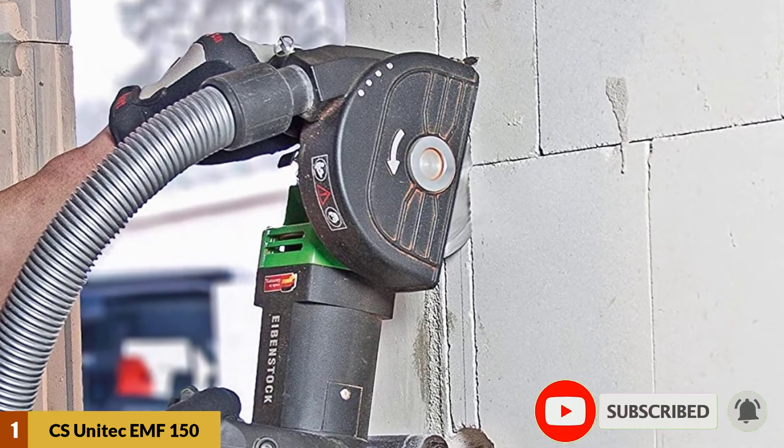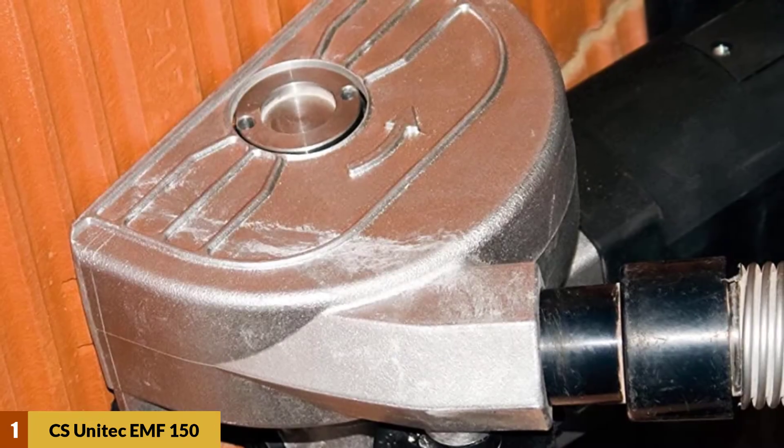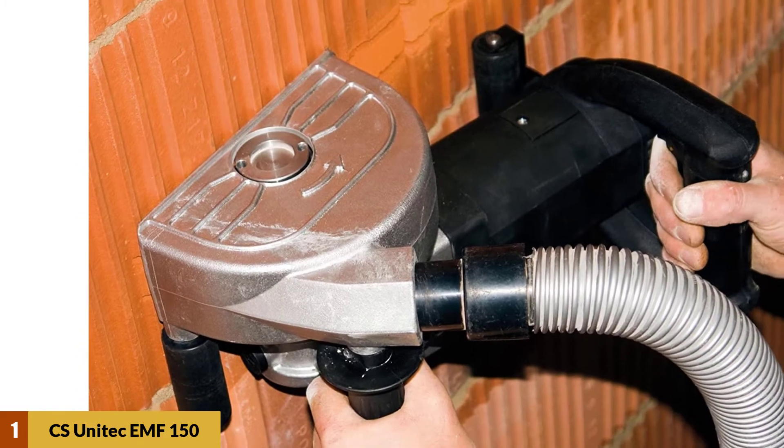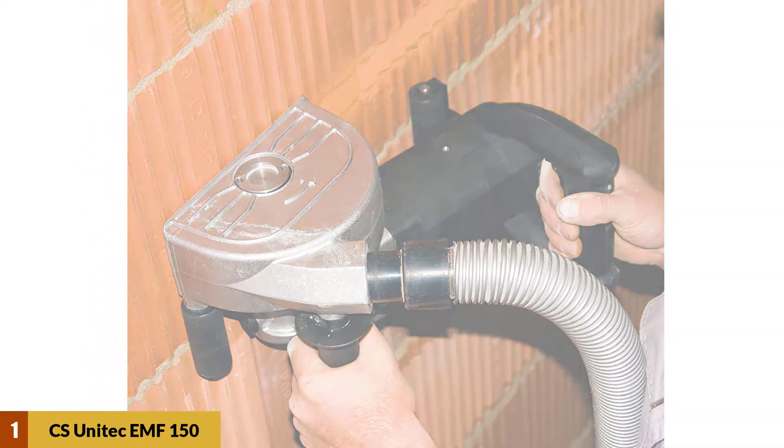The EMF-150's vacuum hood is optimally closed to prevent dust from reaching the parts responsible for the tool's cutting function. Additionally, you get a closed vacuum hood for optimal collection of dust, easy fragment removal, and efficient flow of air.